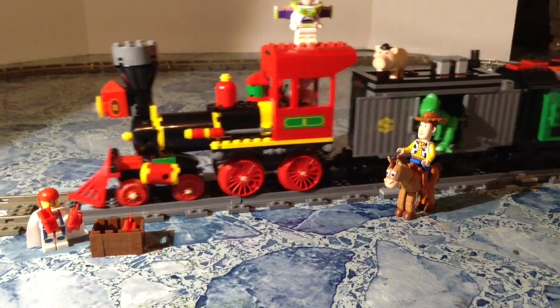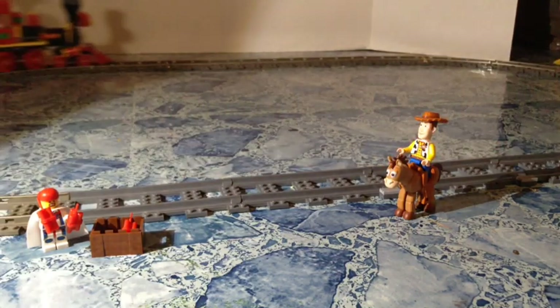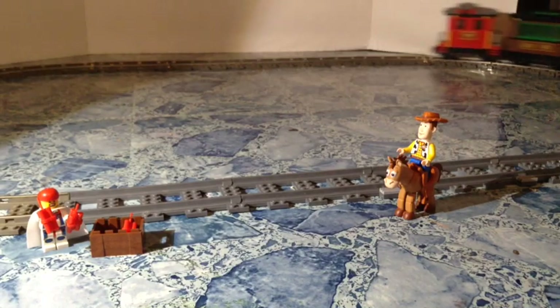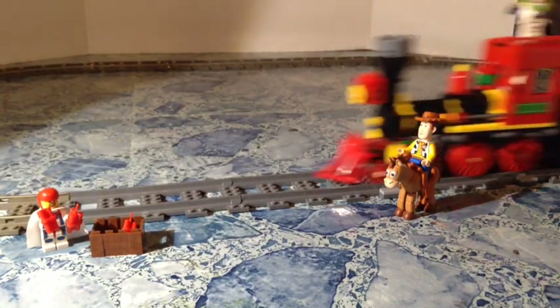I've got this custom coach power functions car — I took a coach, put a motor on it, the battery inside, and the receiver right there. It goes really well with this train; it's the same style, maybe the same era. I could stick this on any train — you saw it in my Lone Ranger train review. I built my own after seeing it from another guy on YouTube and I use it for a lot of trains. So here we go — we've got the train set up on the track and as you can see, it goes really good. This is Toy Story 3, set 7597, the Western Train Chase.